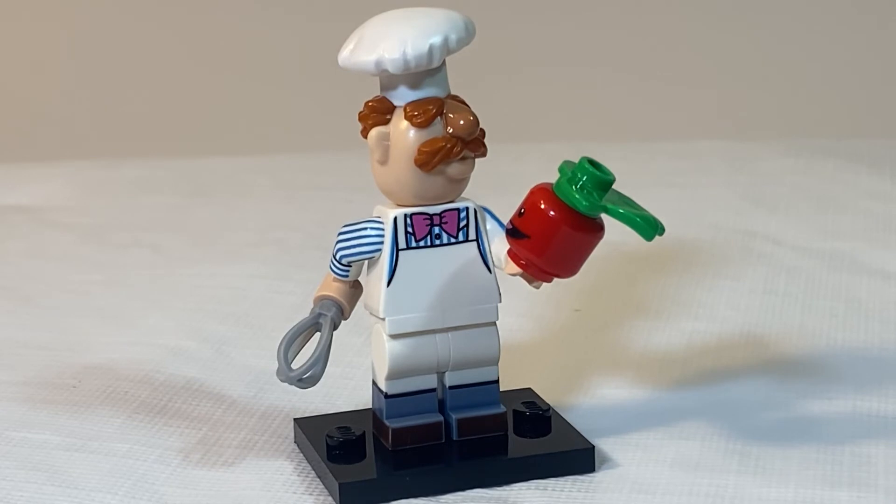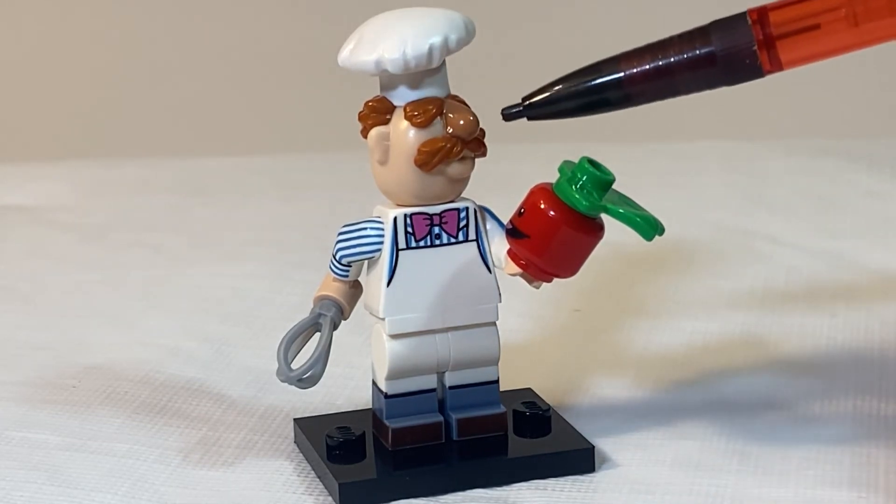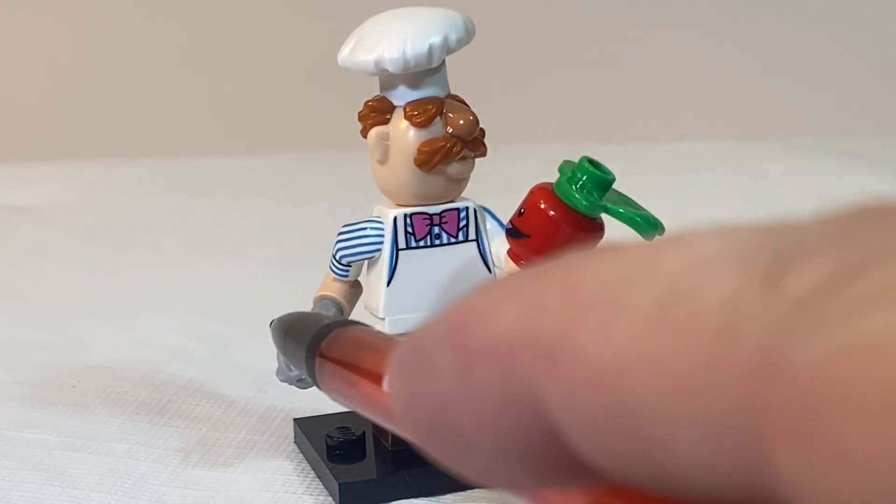Last but not least is the Swedish Chef. What you are going to feel for is his headpiece because of his chef's hat, and this whisk piece.